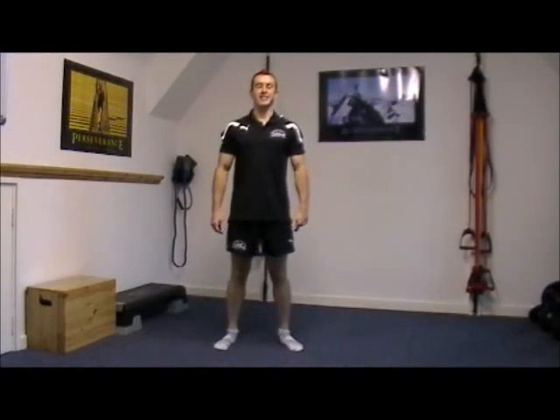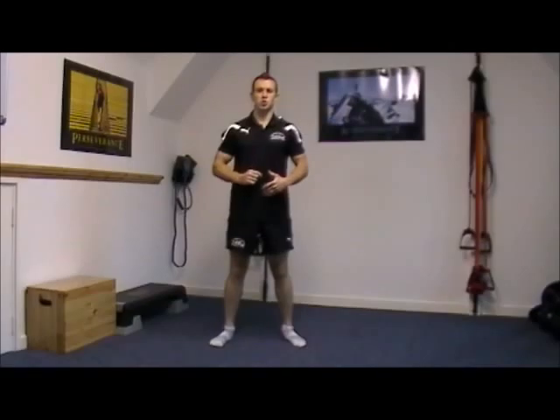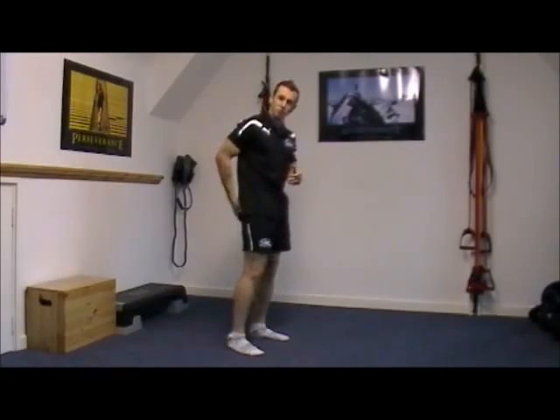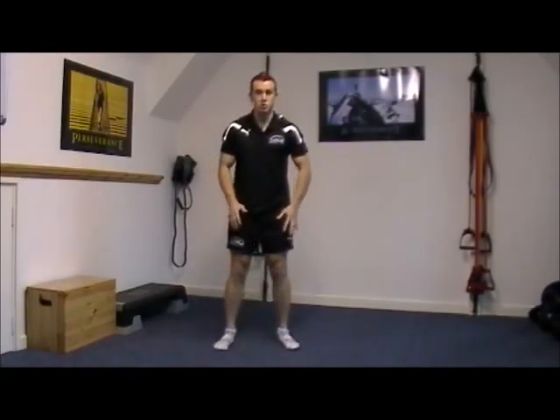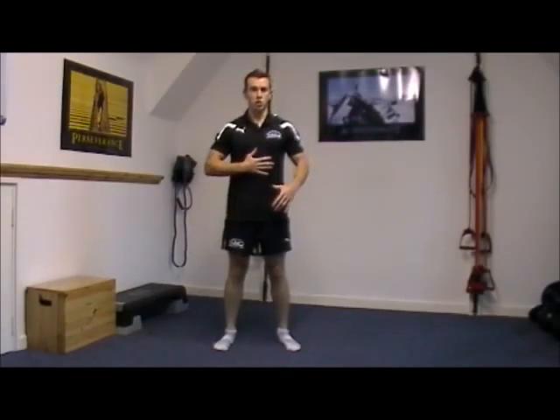Hi, it's Matt Luckston from FA Fitness. Today I'm going to take you through the progressions for the squat. The very first thing we need to mention is the muscles that we're going to be using in the squat. Predominantly going to be the glutes, your bum, your quadriceps which are on the front of your leg, hamstrings, and also the core to hold us in place.